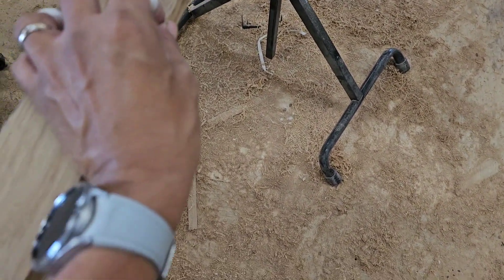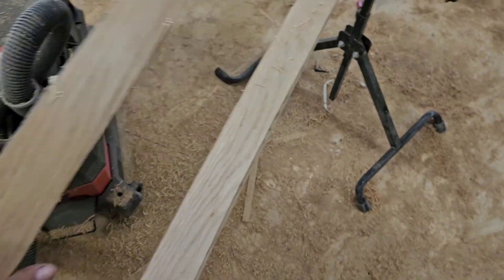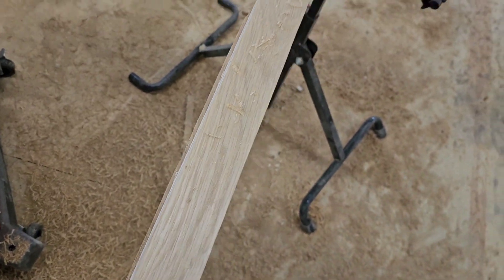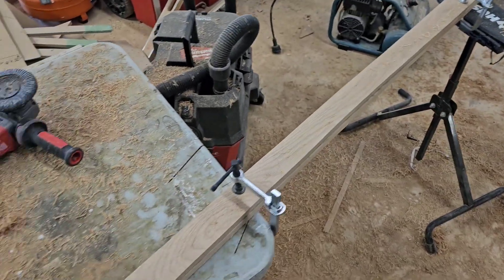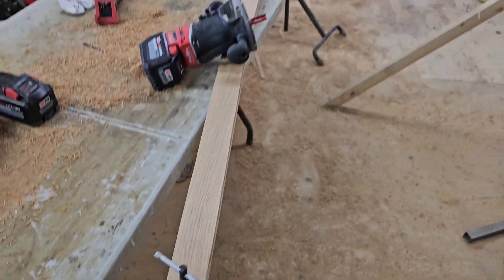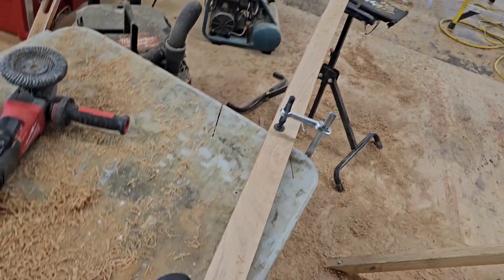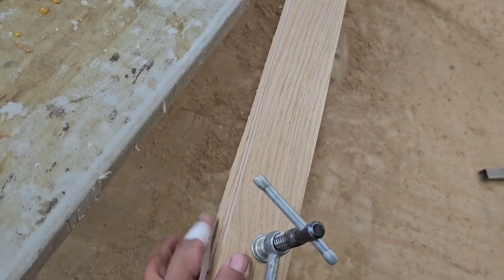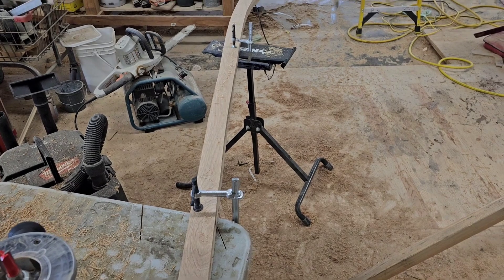I was working with the router - this was the bottom of it and it just ate it up because I had left too much overhang. Now I just leave an eighth, sometimes a quarter, and I go against it and then go with it, and that also helps. I also use the router instead of just the jigsaw and belt sander, then cut it in half. So the router helps too. All right guys, let's get back to it.